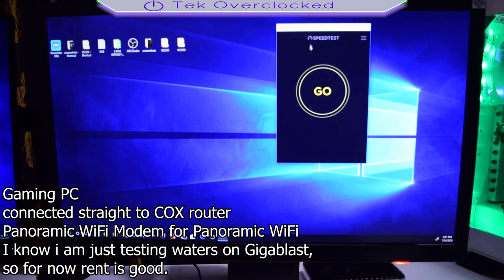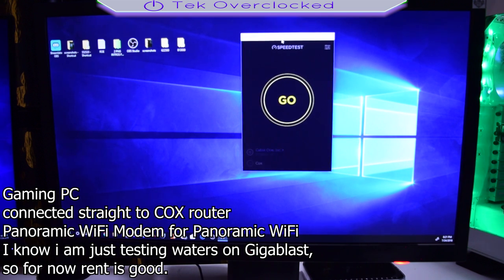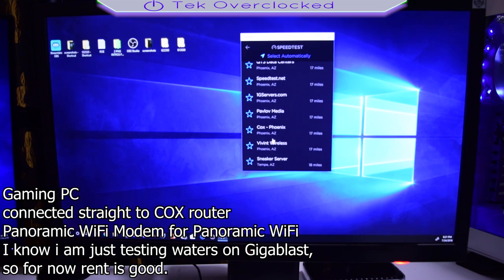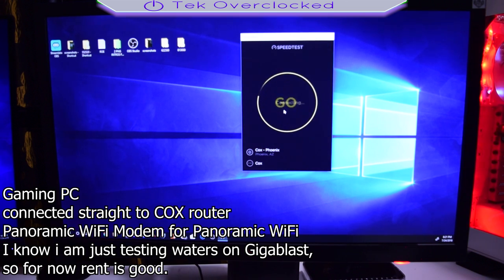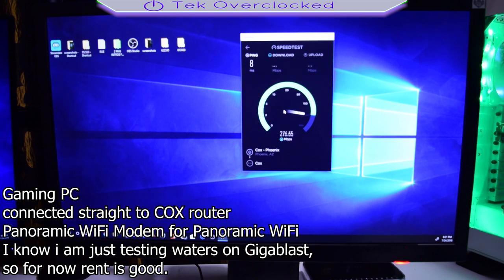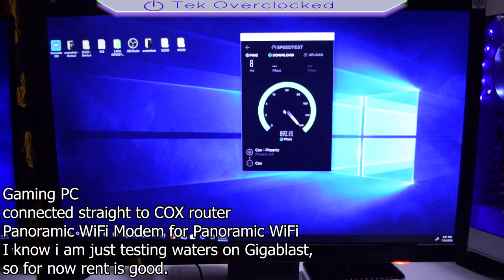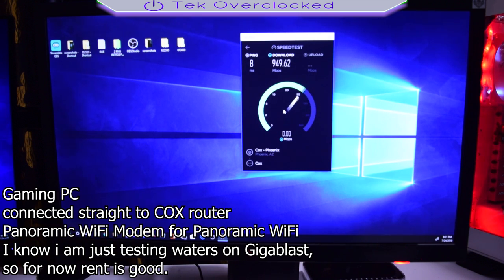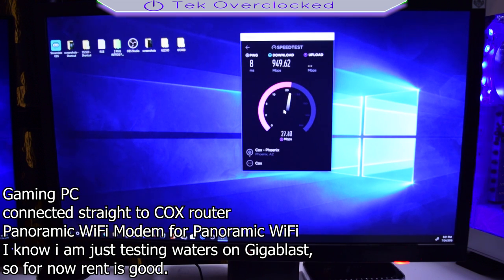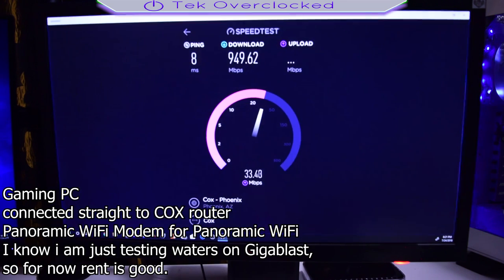Let's jump into the video right away. I am testing the Gigablast speeds from Cox and I'm using the panoramic Wi-Fi modem. On my gaming computer I am getting the full speeds — not quite 1000 Mbps, but around 950 to 970 sometimes. On my streaming computer I am not getting my full speeds.